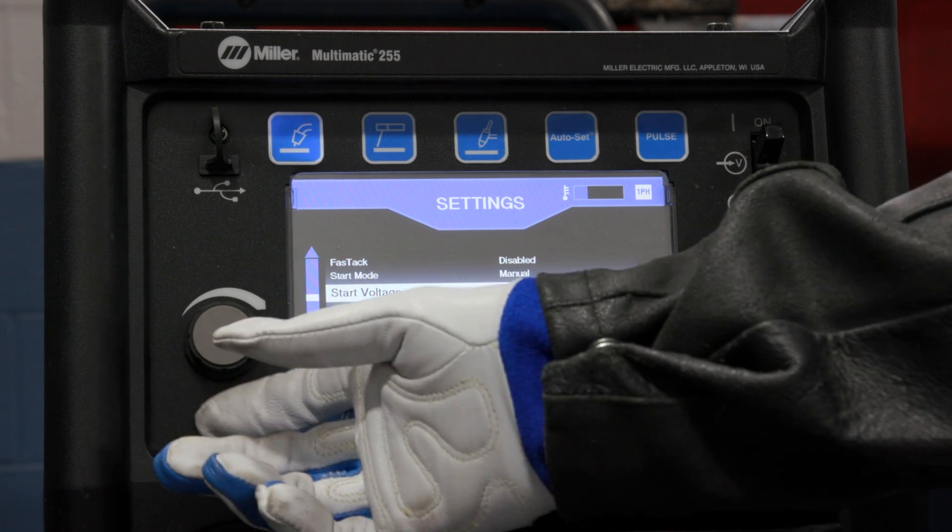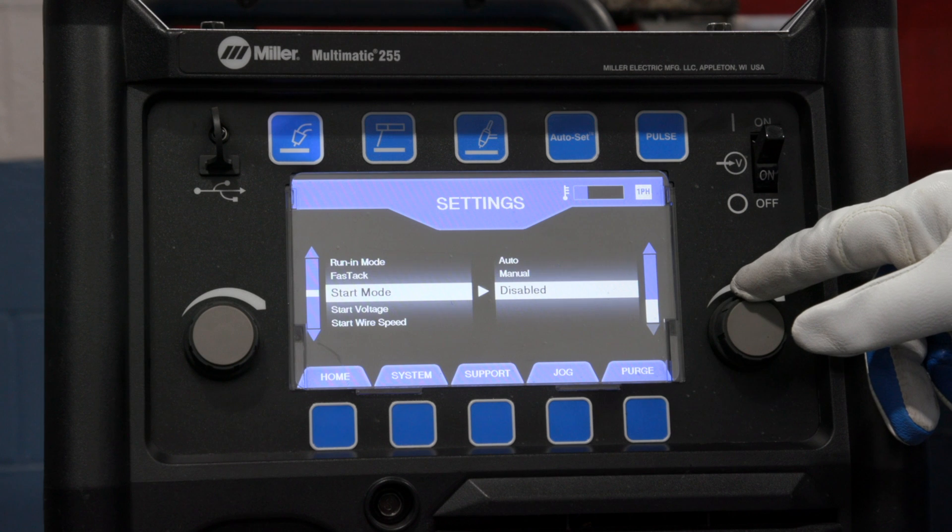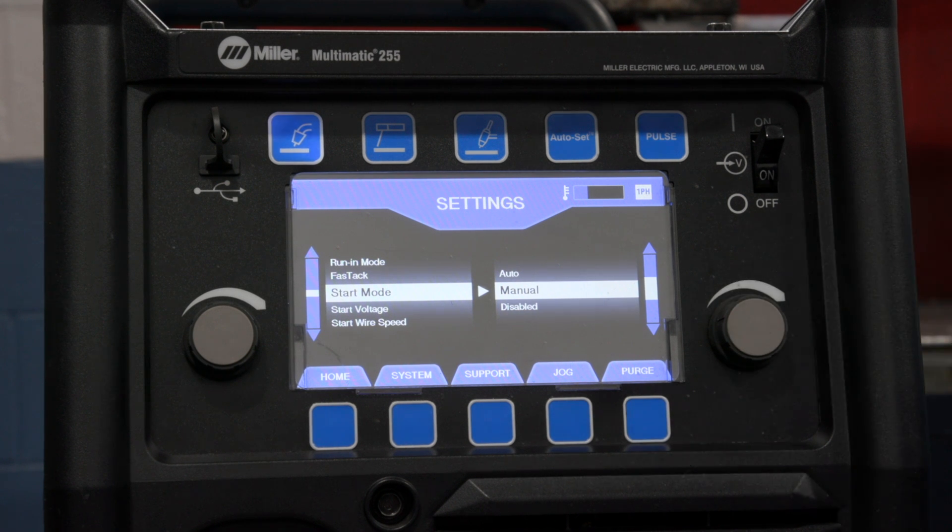Make sure to explore the system menu for other helpful features to enhance your welding experience. My favorite is the adjustable hot starts.